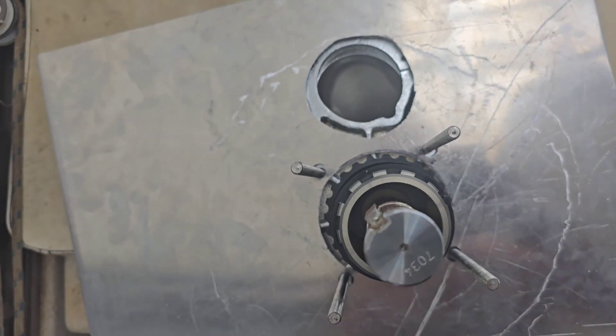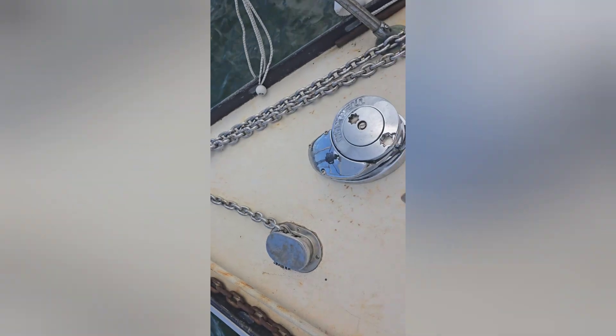The moment of truth — let's see how she fits in the deck holes. Perfect fit. And that's how she's going to look on the deck.